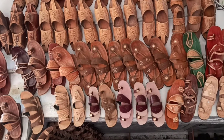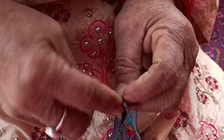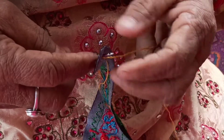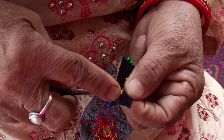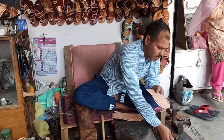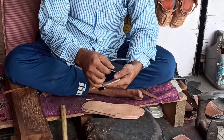Earlier, locally sourced sheep leather was used for the entire slipper including the sole. Embroidery was done directly on the same leather, and only natural dyes like Sarfula for yellow, Arshi Gulabi for green, and Indigo were used for dyeing the leather. But now, goat and buffalo leather are also used, sourced from Jalandhar and Kanpur. For soles, rubber is being used to make the product cheaper, and acid dyes sourced from Delhi are being used for dyeing of the leather.